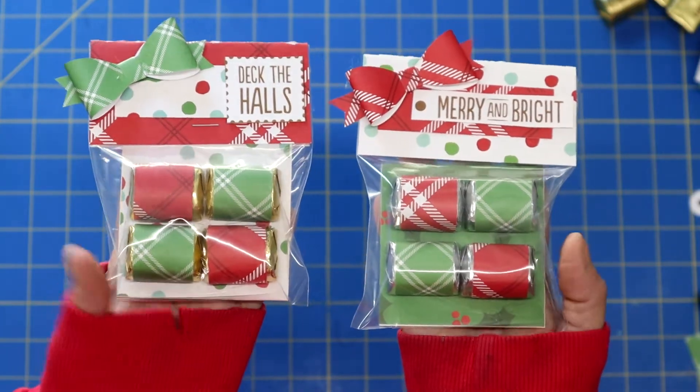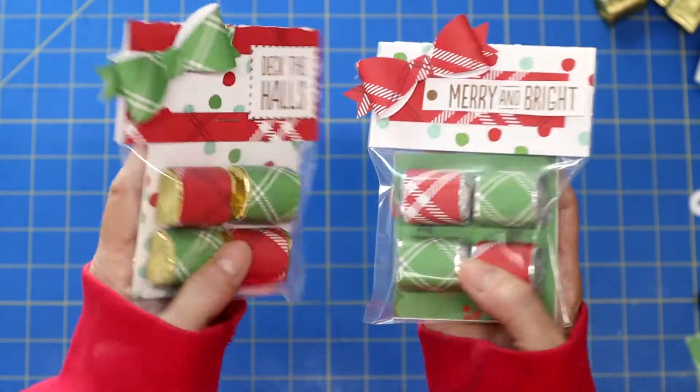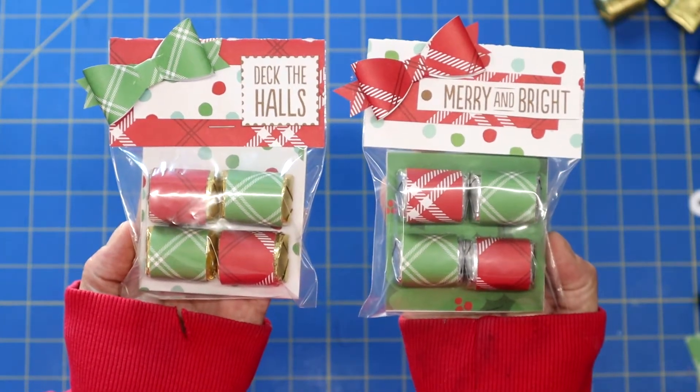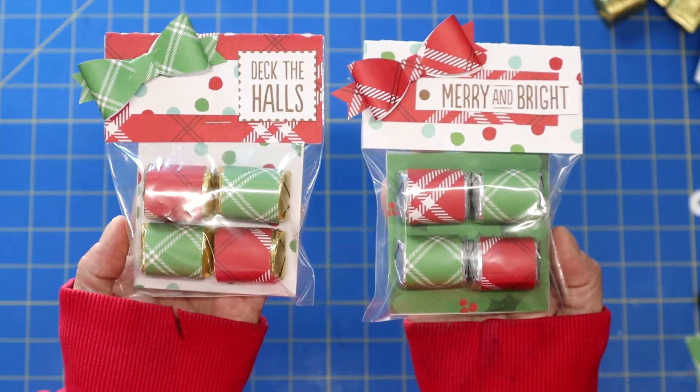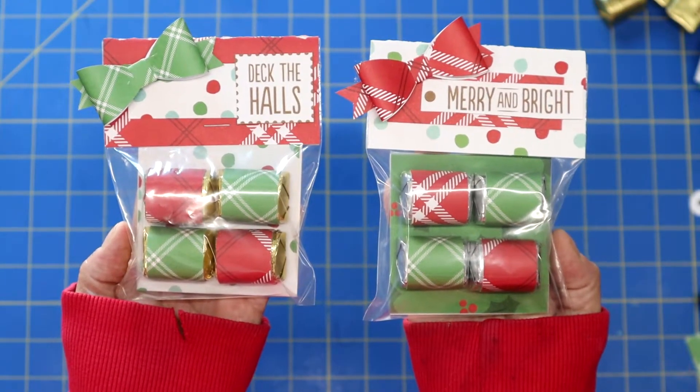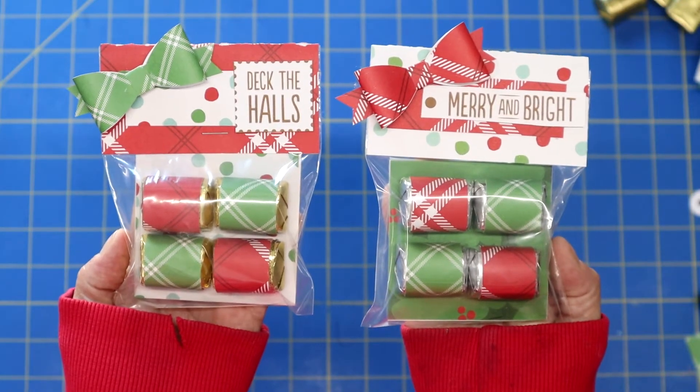And aren't they just cute? This just houses four little Hershey nuggets and I think the packaging is just over the top — really takes it to the next level. And these are super simple, and you know what? That's what it's all about. So let's go ahead, jump right in and get started.